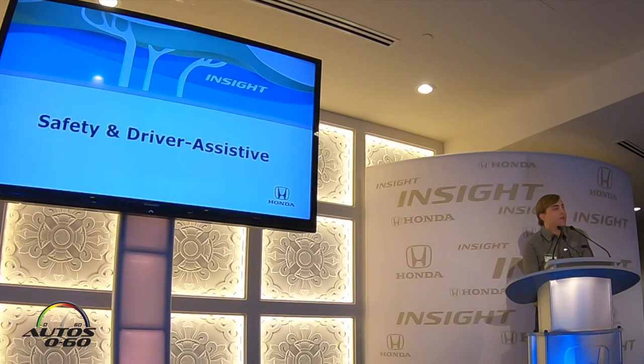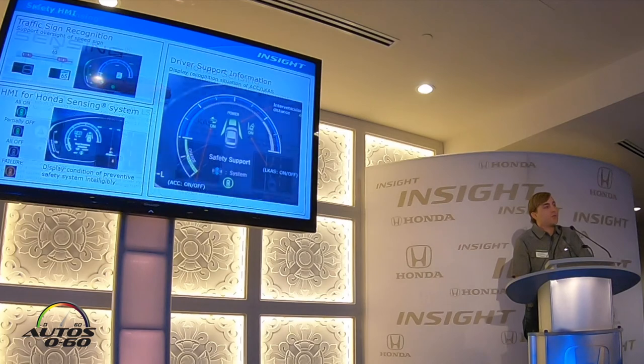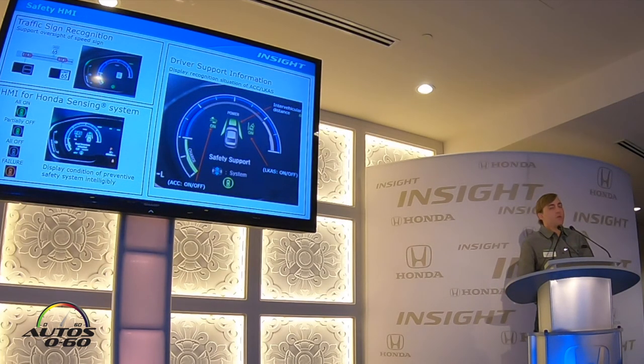Now let's talk about safety and driver-assisted features. Insight comes standard with all Honda Sensing advanced safety features, which includes collision mitigation braking, adaptive cruise control with low speed follow, lane keep assist, and road departure mitigation with lane departure warning. Insight also has traffic sign recognition, which uses the camera to read speed limits and display them within the instrument panel. You can control and adjust all Honda Sensing features — including turning collision mitigation braking or road departure mitigation on or off, adjusting following speed, or adjusting lane keep assist — using the steering wheel controls.